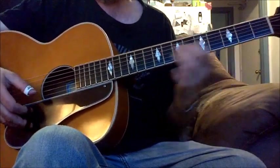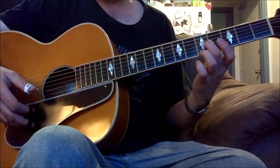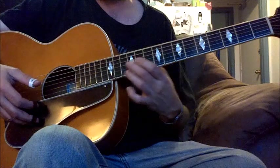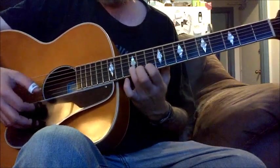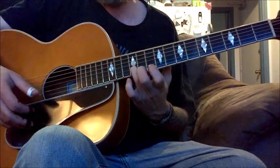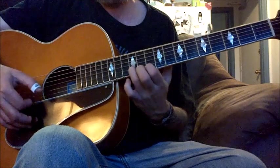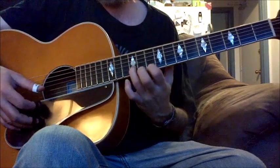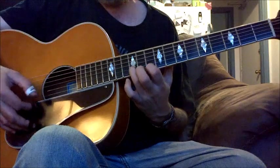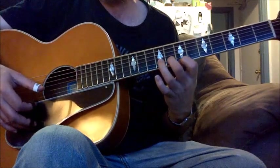I do a double turnaround intro. If you're at the 12th fret on your second string and the 10th fret on your first string — these are whole steps, they're a whole step apart. You just go down, and then you go to this — that's a G turnaround.